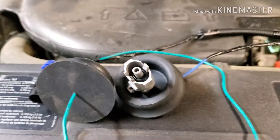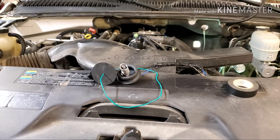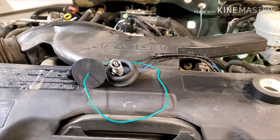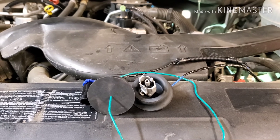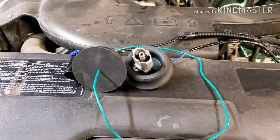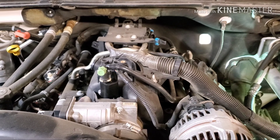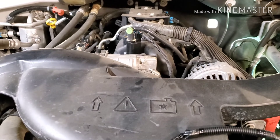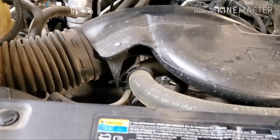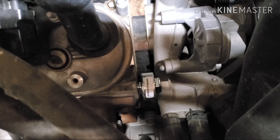Hey guys, we're back again with another project. Today's project is my 2005 Chevy Tahoe 5.3 liter. We're going to do a little bit of an experiment today — I'm calling this an experiment because I've seen some videos and comments going back and forth about relocating the knock sensors over to the side of the block or the side of the heads. I've got a knock sensor code, and I'm going to put one right there in that threaded hole in the front of the head on the passenger side of the vehicle.